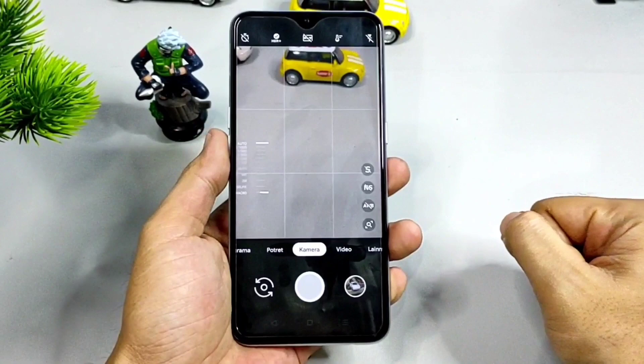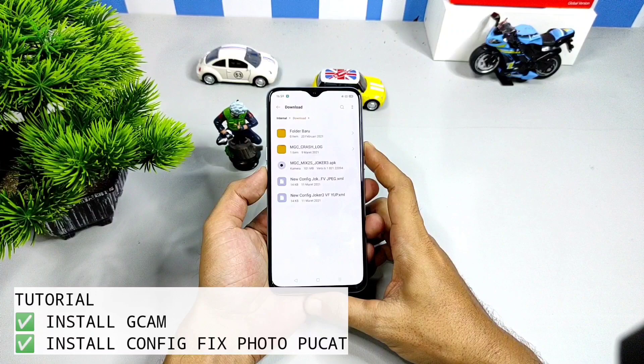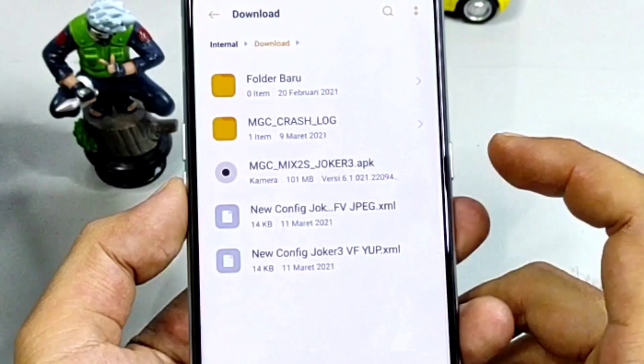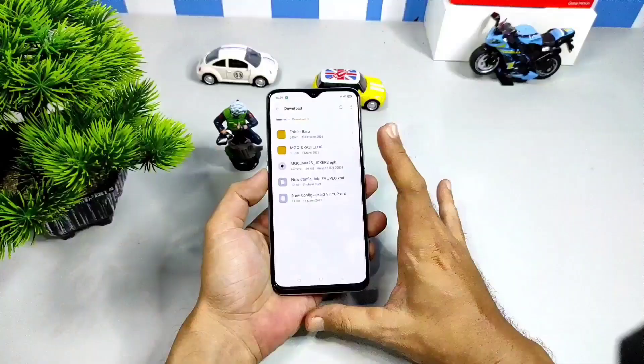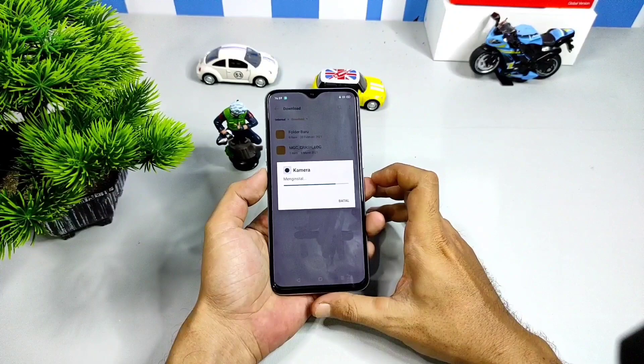Sekarang kita masuk ke proses instalasi Gcam-nya dari awal sampai penerapan file konfigurasi secara manual. Dan perlu diingat, Gcam ini hanya bisa diinstall pada handphone Android 10 ke atas. File konfigurasi juga saya sediakan ada dua, JPEG dan UUV. Kalian bisa terapkan kedua file konfigurasi ini, mana yang lebih smooth digunakan pada handphone kalian. Untuk menginstall Gcam-nya, seperti biasa klik file APK dilanjutkan dengan mengklik install.